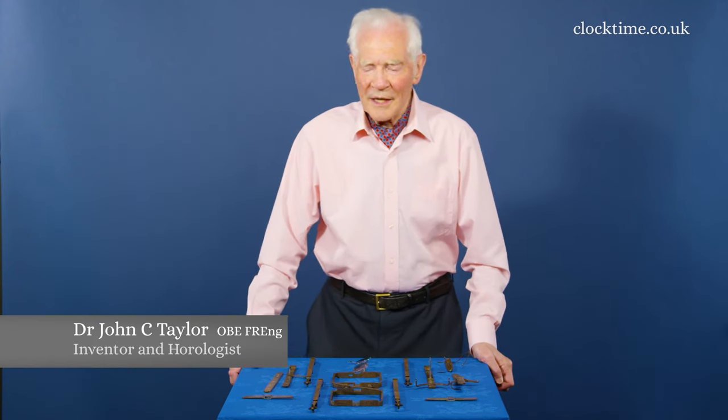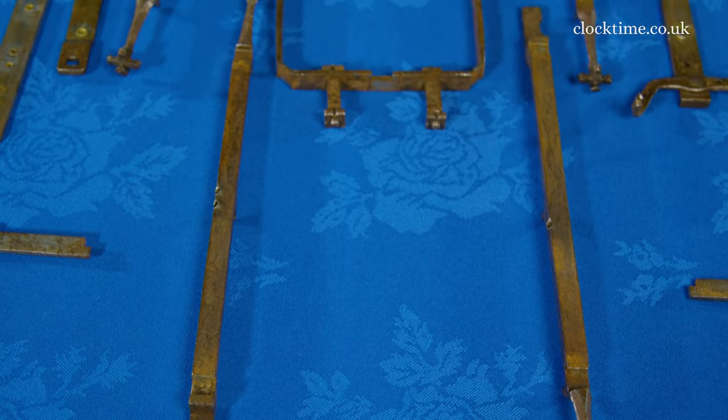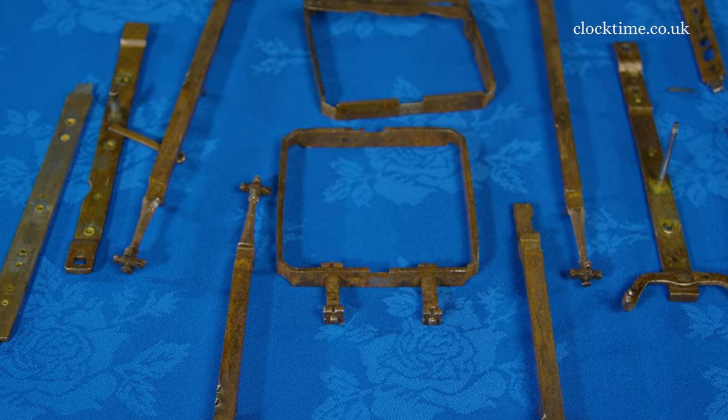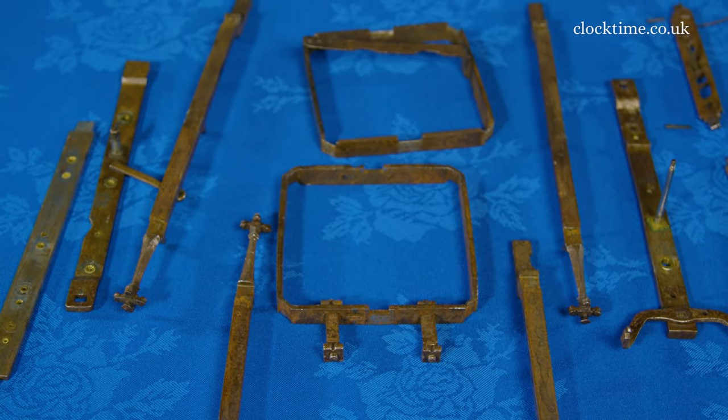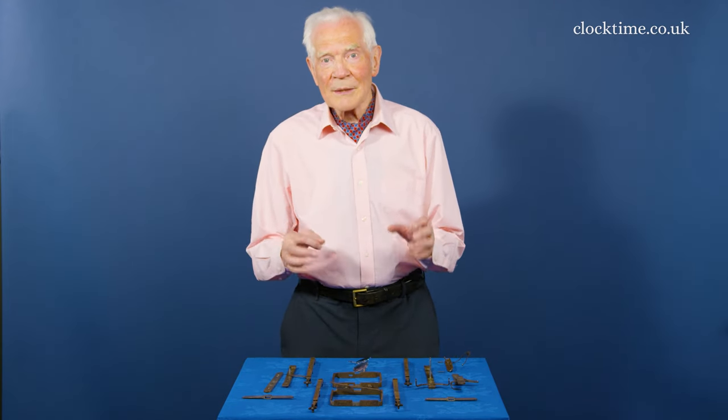I'd like to talk to you a little about the assembly of the Gothic clock. 500 years ago, screws didn't exist, so you couldn't screw it together. And so the designer of all these parts had to design them so that they clip together.